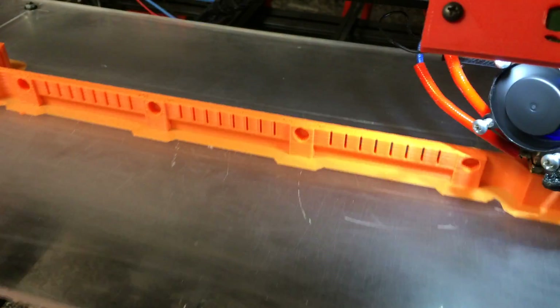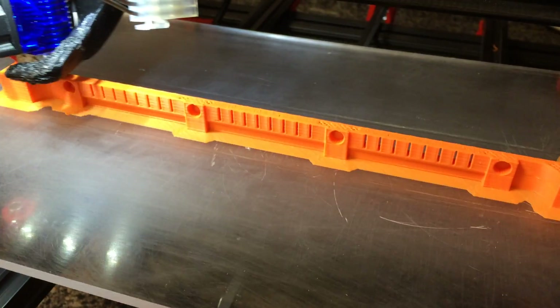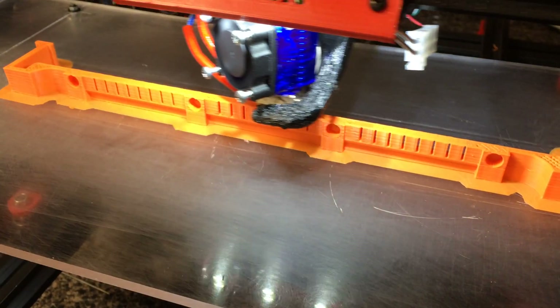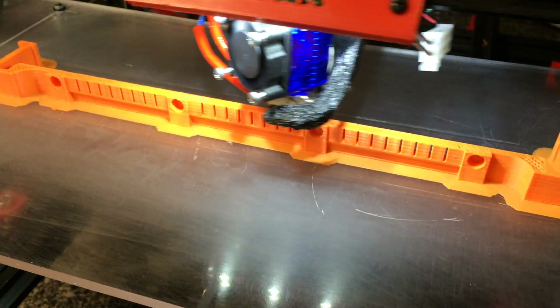The problem with ABS plastic is normally it requires a glass bed heated at 110 degrees Celsius in order to stick to it. It kept falling off this acrylic bed, but I finally found a solution to make it stick.